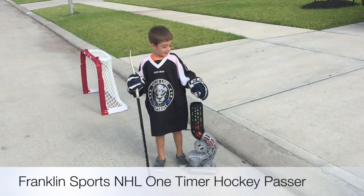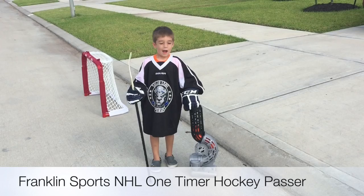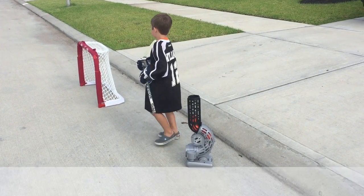Hi, I'm Brady Michael Williams, and I'm going to be reviewing the Franklin Hockey NHL One-Timer Passer, and this is how it works.